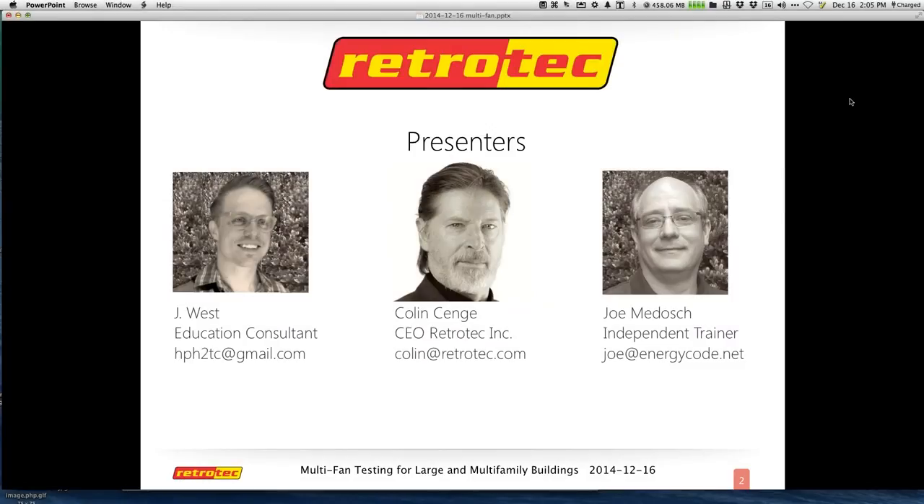All right. So that's us — we're behind the scenes. That's Colin in the middle, Jay on the left, me on the right if you can't read the names below. And if you need our email addresses or want to contact us, Jay can put them into the responses for everybody.